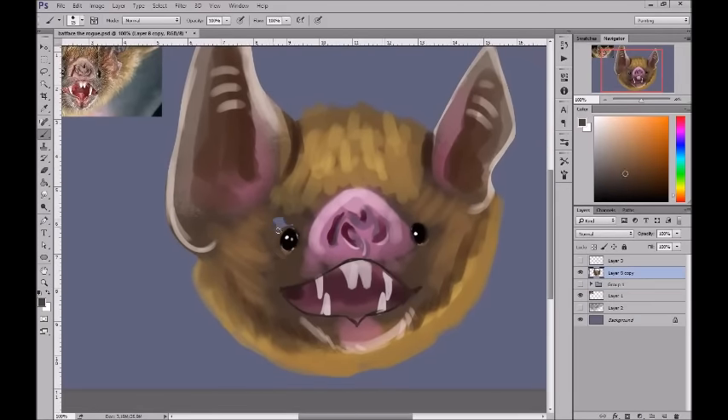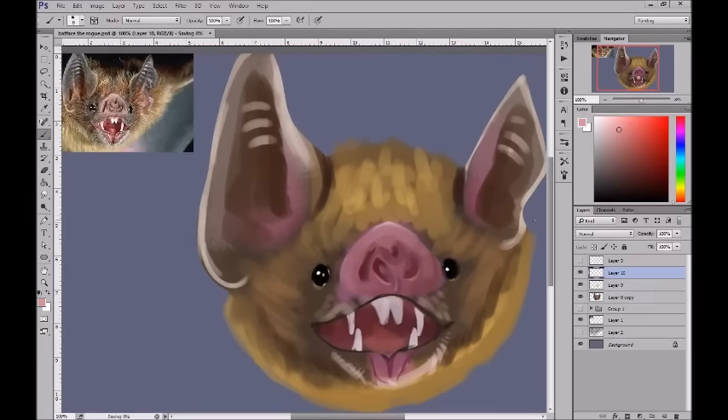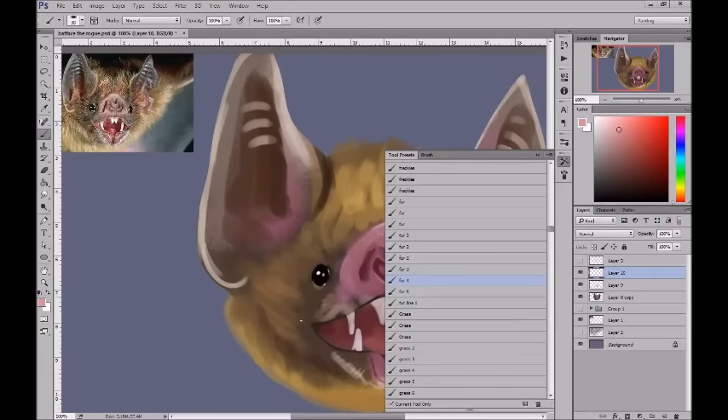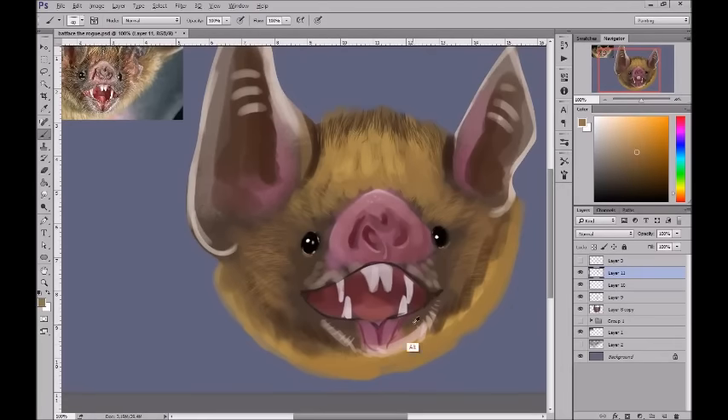I masked out the shape of the bat's head and then clipped everything to it for a while. Once I felt like the clipping wasn't helping me, I just merged everything, but I still kept the layers — I made a copy of all of them and then merged it, just because I don't like to lose that. Here's where I go into my tool presets.